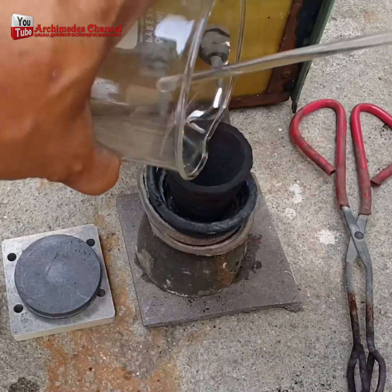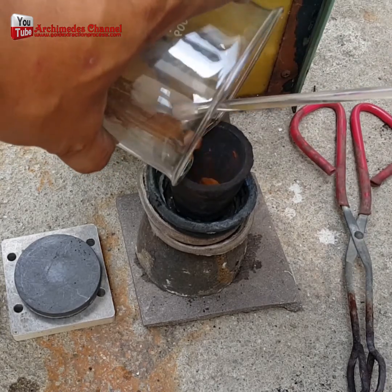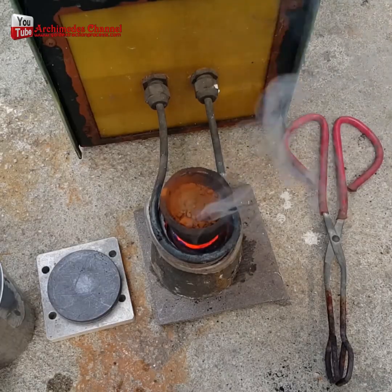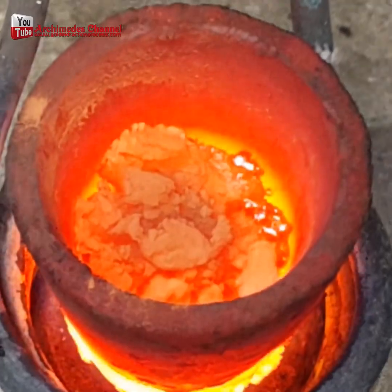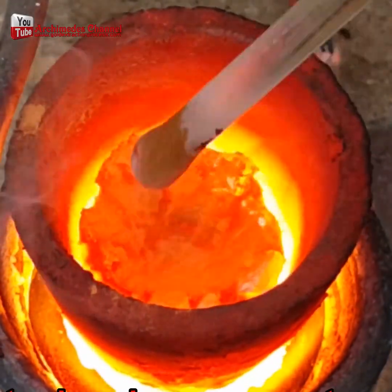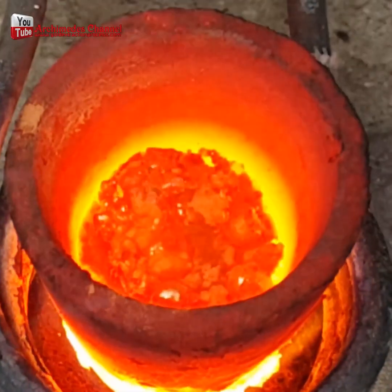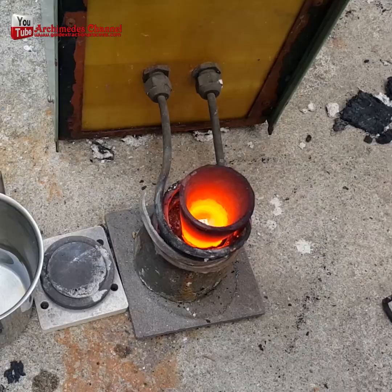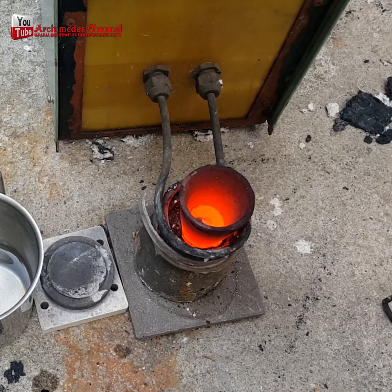And once you've got that, it's a matter of melting it down. That gold dust goes into a graphite crucible. An induction heater is used to bring it to the melting point, at which point the gold dust melts and becomes molten. Then once it's switched off, it'll cool to a nice golden puck. A little borax is added to help the process along — just a pinch.